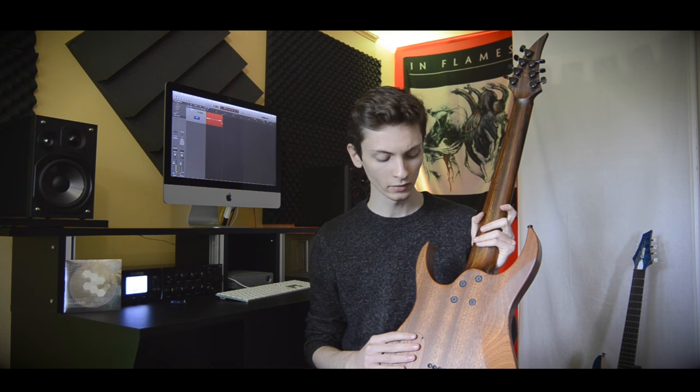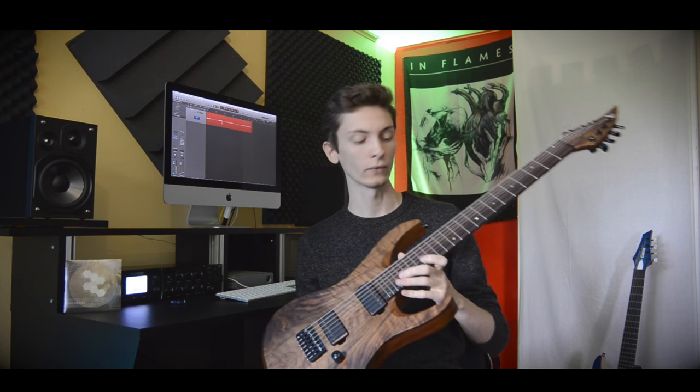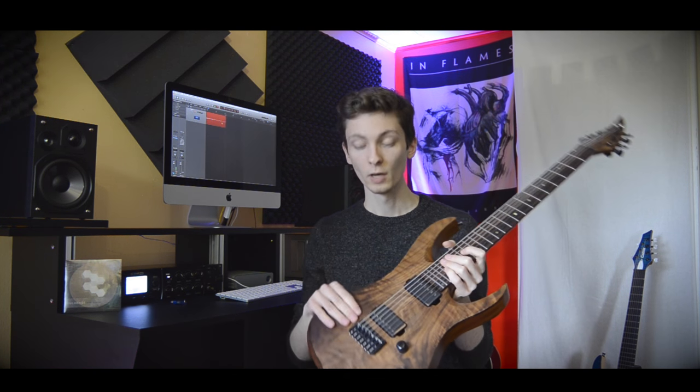Alright, let's talk about the specs. We've got a beautiful walnut top, a full mahogany body, a 3-piece Auvincole neck, a Makassar Avenue fretboard with 24 frets. The guitar has a 25 and a half inch scale, luminales, one volume, one tone, 3-way switch for the Seymour Duncan Nazgul and Sentient, Hipshot bridge and shallow locking tuners.